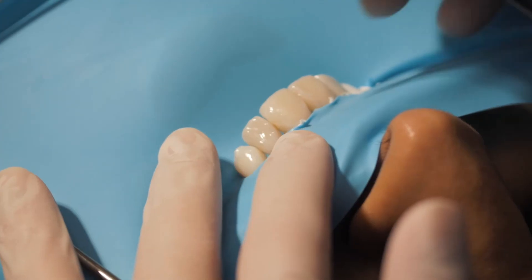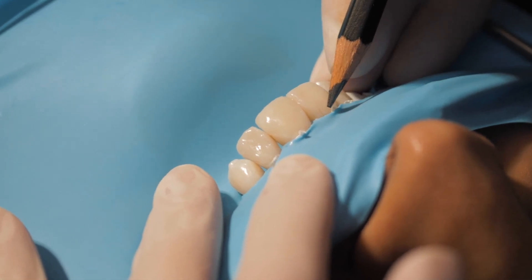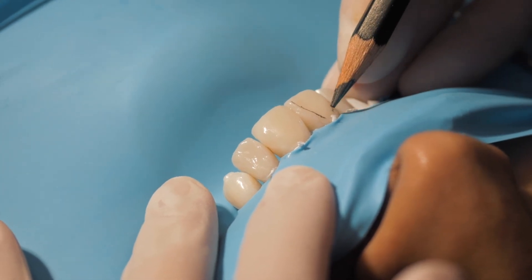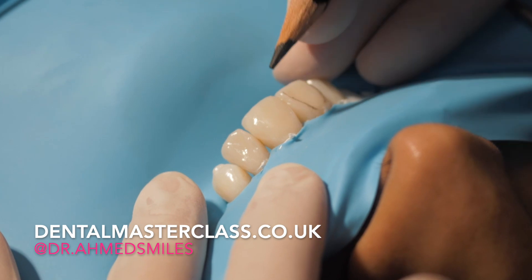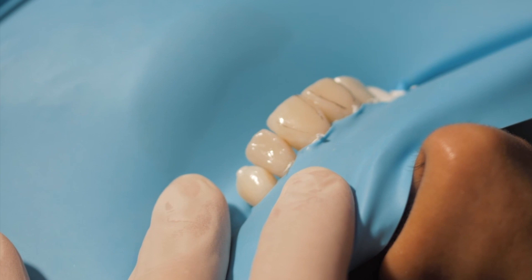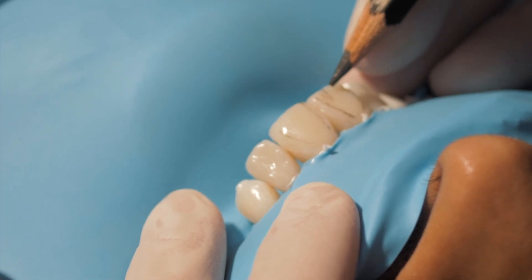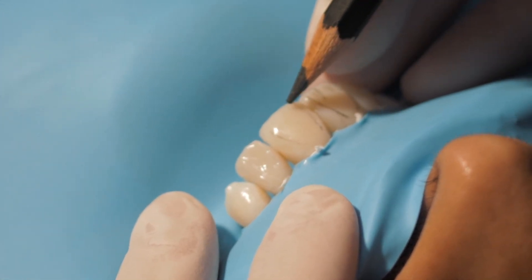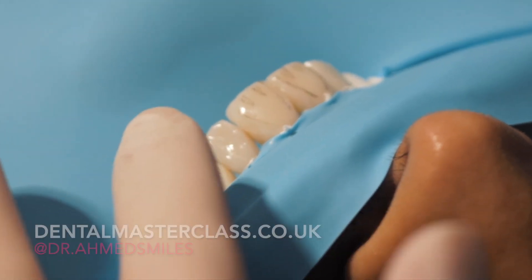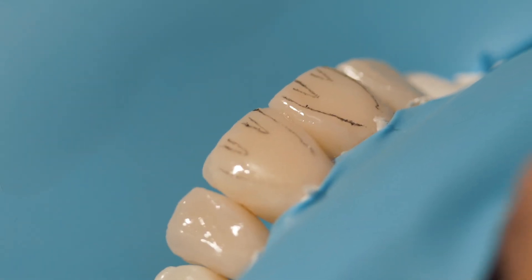I usually eyeball this — I don't draw — but you could get a pencil and start drawing your line angles: mesial, distal. That's your groove, there's another groove there. Secondary anatomy: these are the developmental grooves. We'll do this with the pencil and then I'll eyeball the lateral sizes.